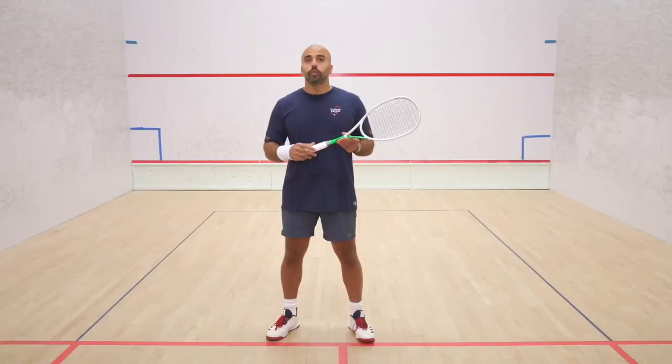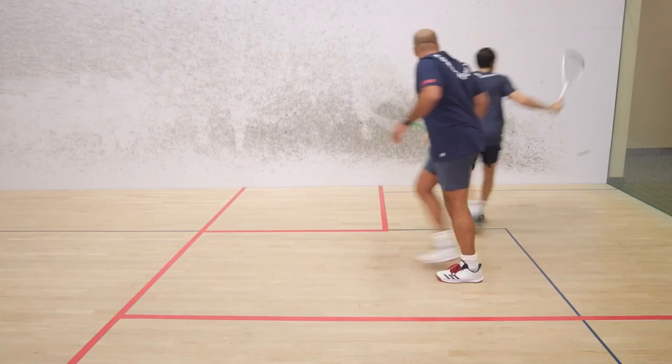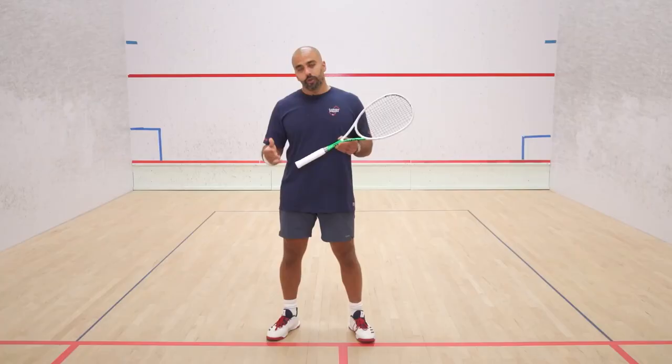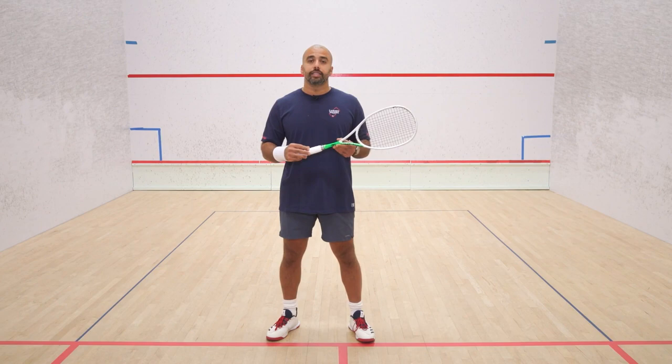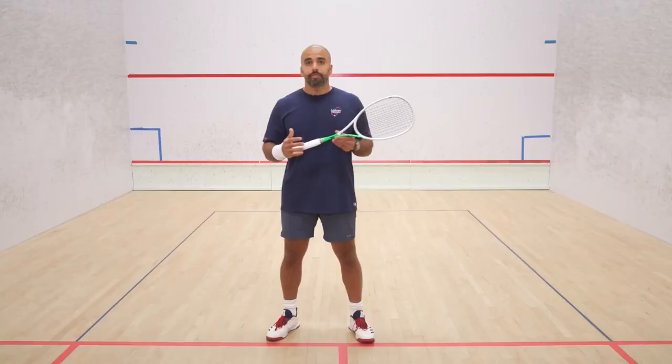We're going to start to talk in detail, from the first step which is how to use your length to force that ball to be lifted. Then we'll go to how you exit — multitasking exit. Then we'll go to your position on the T, that allows you to be as light as possible and to push to the sides as quick as possible.